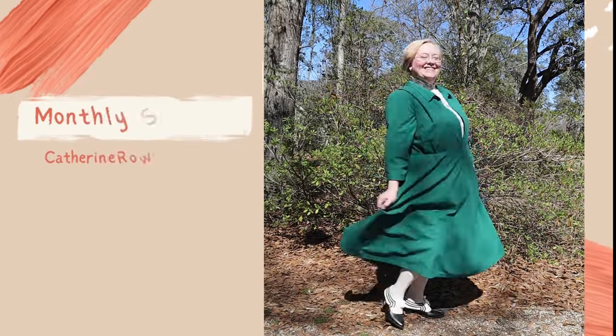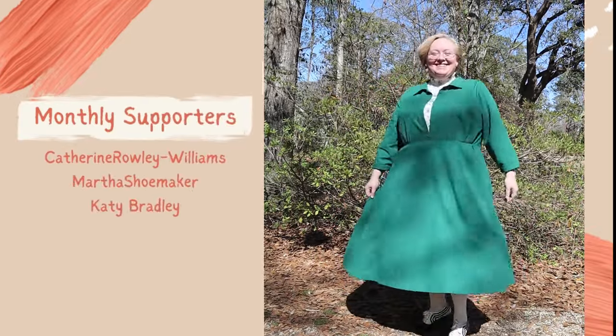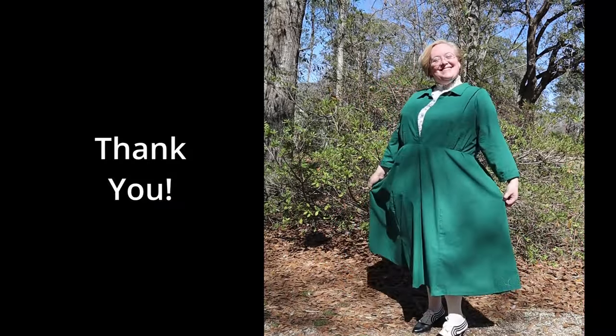Thanks to my monthly coffee supporters. Thank you so much for watching — I really appreciate you spending your time with me. If you enjoyed this video, give it a like, subscribe if you haven't, and if you'd like to be notified whenever I upload, you can hit that little bell icon. To support the channel further, I have a Ko-fi account linked down below. Thank you so much and I will see you on our next sewing adventure. Bye!